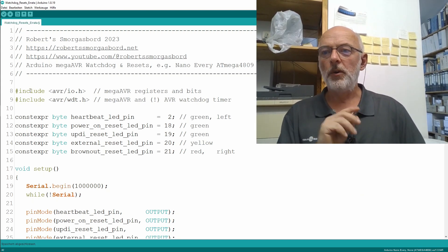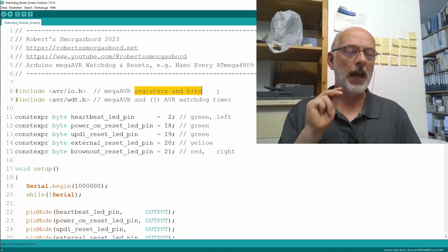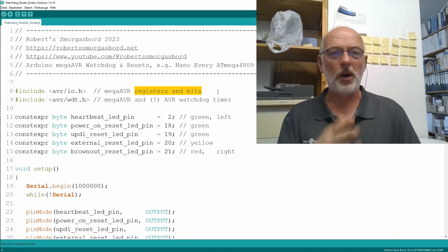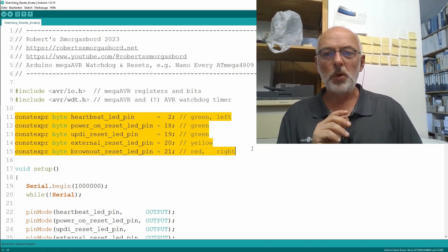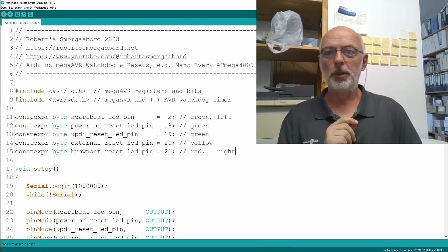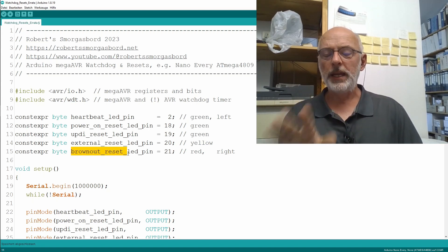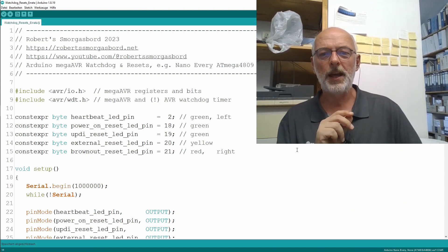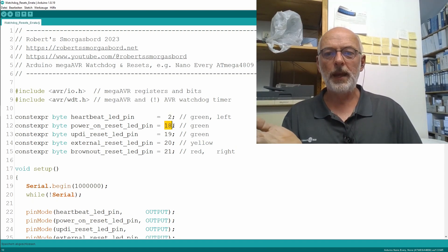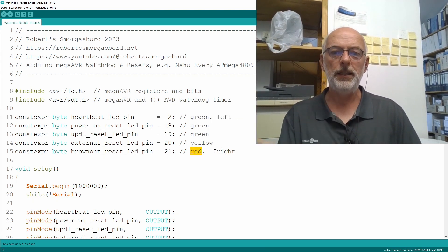Let's have a look at the sketch. First I'm including avr/io.h, which defines all the megaAVR registers and bits — details in the last video, link in the description. Then I have five constant expression bytes to define my digital pins: a heartbeat pin, a power-on reset pin, a UPDI reset pin, an external reset pin, and a brownout reset pin. We can ignore the brownout reset pin in the context of this video. These are pins 2 and 18 to 21, where pin 2 is the green LED on the very left and pin 21 is the red LED on the very right.